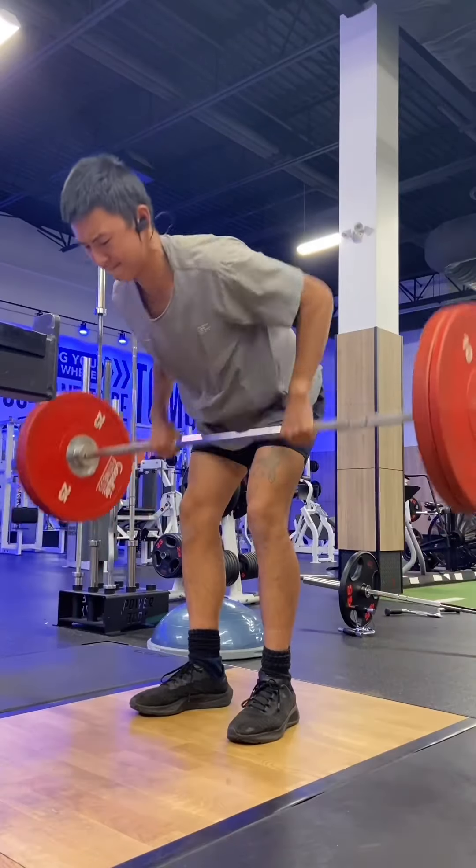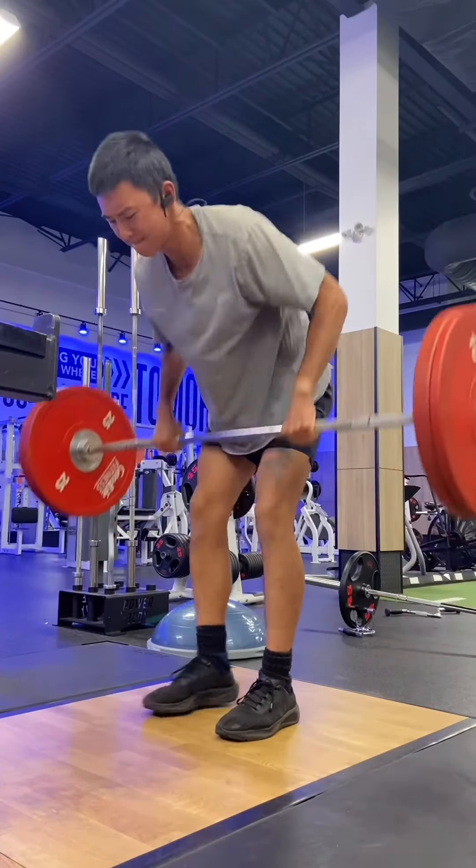As an endurance athlete for 7 years, I strongly believe there is a time and place for everything, whether it would be lower intensity recovery days or high intensity hardcore double training sessions. This is how I'm training for the start of my taper week as I later taper down to fully recover to be in peak shape for my Sunday 10k race.